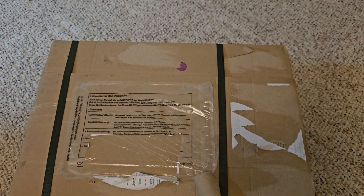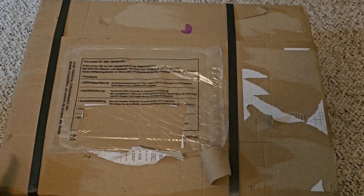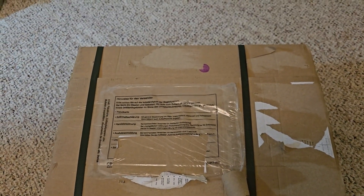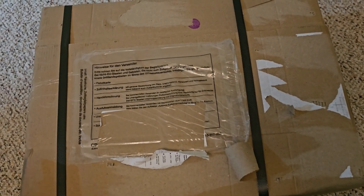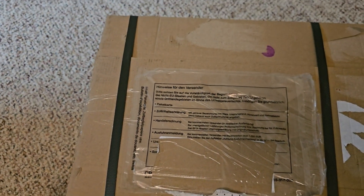Hello everybody, Ghostblade1062 here with another video. Today we will be doing something a little bit different, as we will be doing an unboxing video. This is the box we will be opening up today. It is a shipment from a retailer in Germany called Modelbahn Union, with whom I had placed an order. So let's get started!